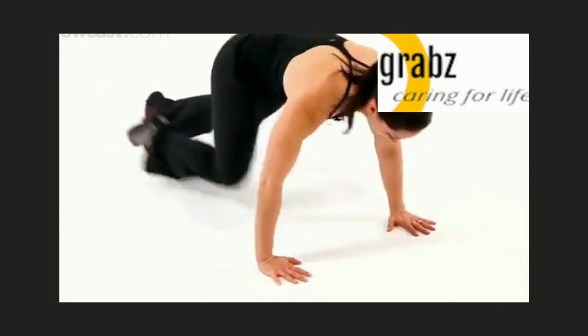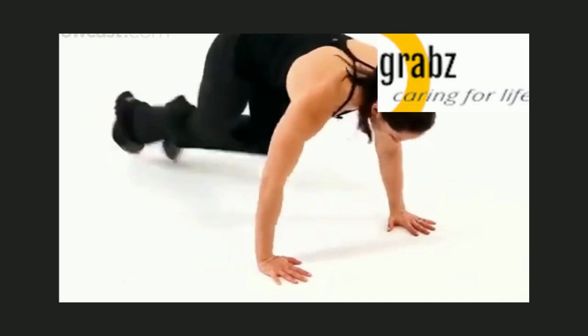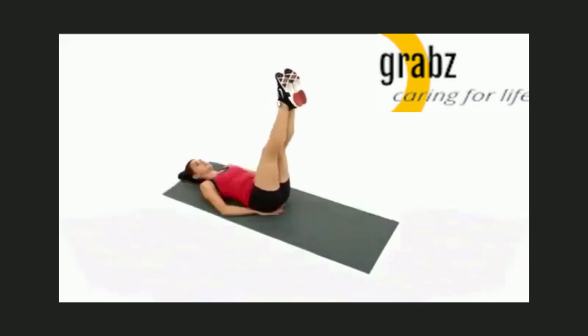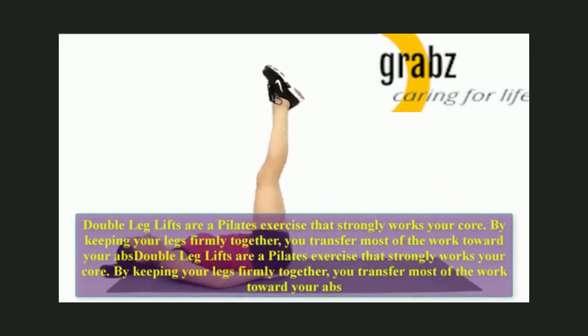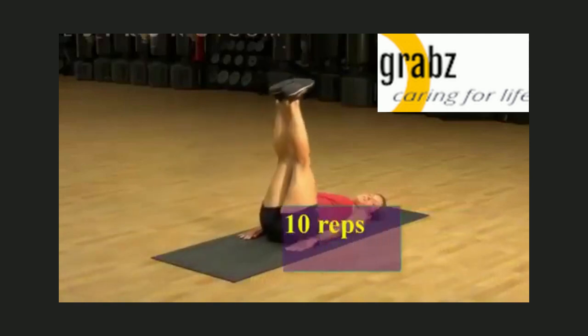5, 6, 7, 8, 9, 10. Double leg lifts are a Pilates exercise that strongly works your core. By keeping your legs firmly together, you transfer most of the work toward your abs. Let us do 10 reps.